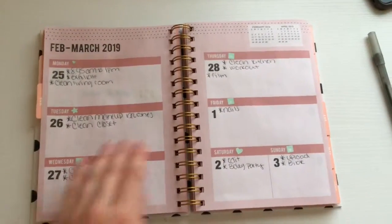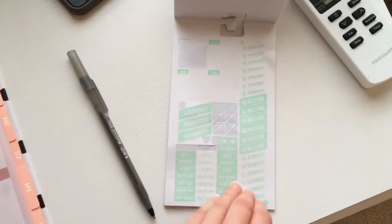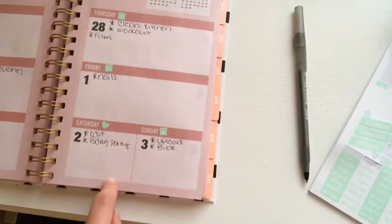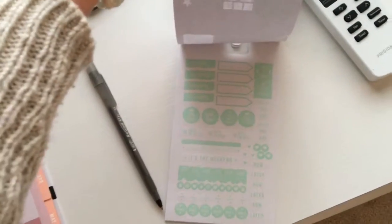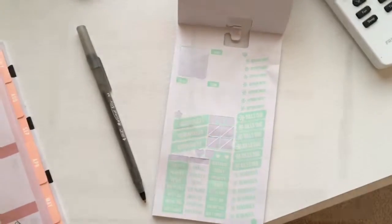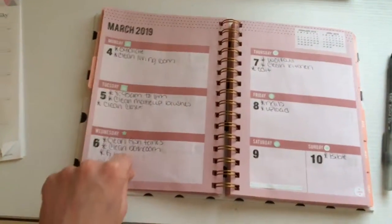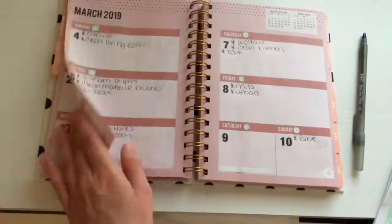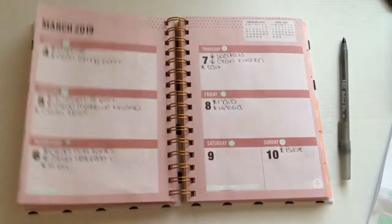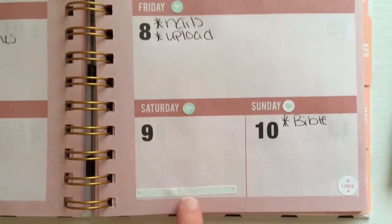I went ahead and filled out what I have going on for this week and put all these stickers right next to the days. I have a birthday party that I have to go to, so I'm gonna put that sticker there. Then I filled in everything for the week after and put little stickers next to things. I put a reminder sticker on all the places I need to film, upload, and edit. Then I put this little sticker that says 'weekends are for making memories' — I thought that would be cute since I don't have anything planned that day.